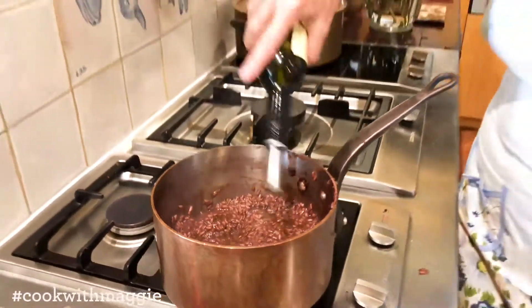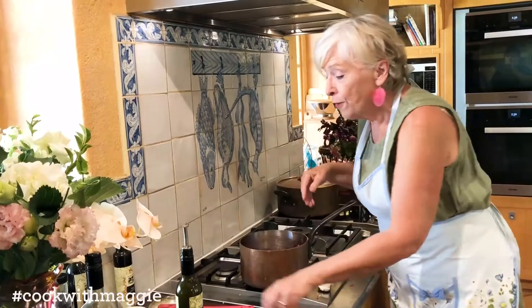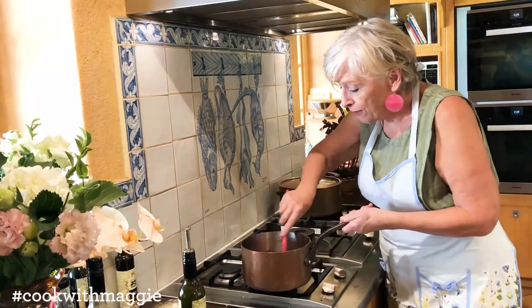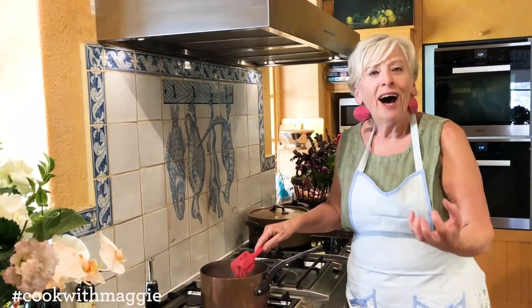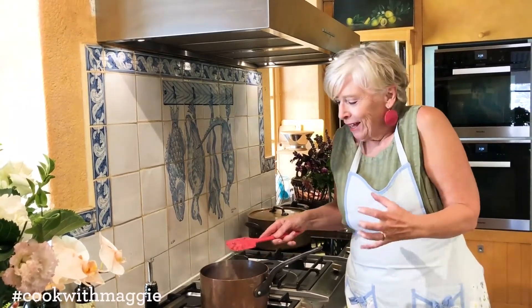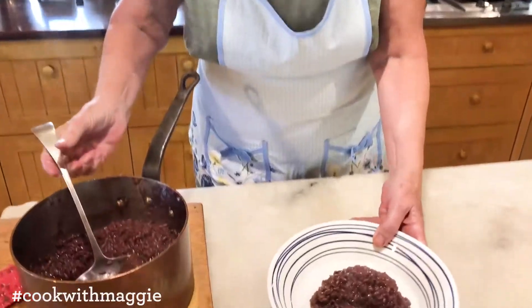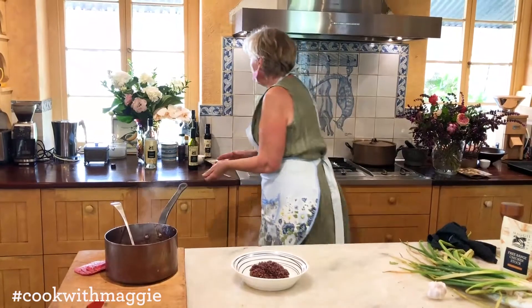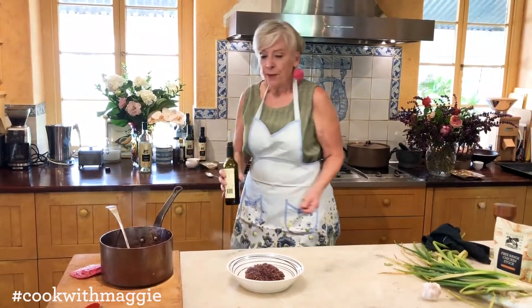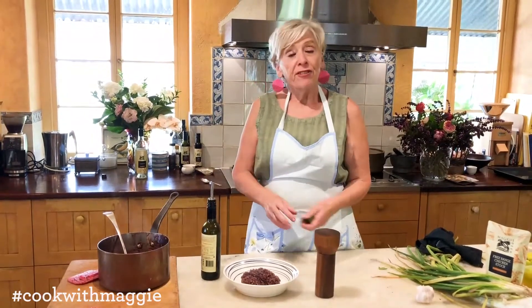It's always got to be finished off with some lusciousness — now that lusciousness can be extra virgin olive oil or it could be butter. Some people like their risotto really soupy; I like mine really rich and together. See how it truly glistens.